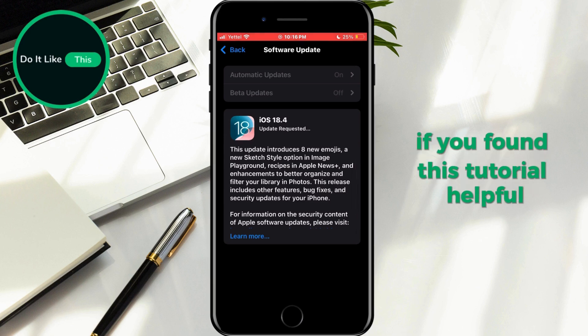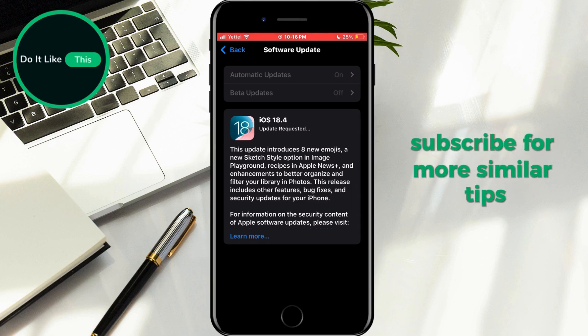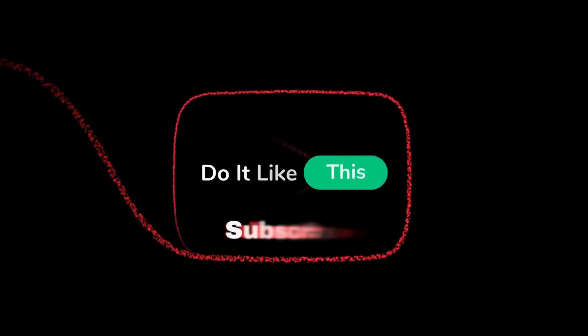That's all for this video. If you found this tutorial helpful, don't forget to give a thumbs up, subscribe for more similar tips, and hit that notification bell so you never miss an update from us. Thanks for watching and I'll see you in the next one.